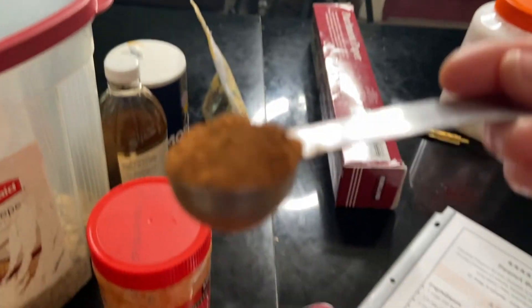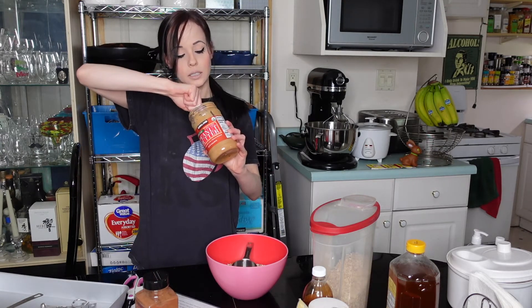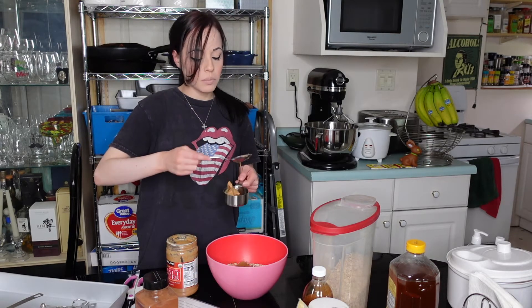Now we want to stir in our peanut butter, honey, coconut oil, and vanilla. I have to warm up the coconut oil, but let's add the other ingredients first. They want a half cup of peanut butter - they say to use natural peanut butter. I happen to buy natural peanut butter, but I'm using it because I wanted to. The thing with peanut butter is it's not easy to measure - it's not easy to get out of the jar, especially when it's towards the bottom.